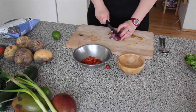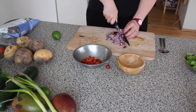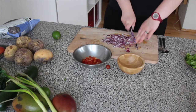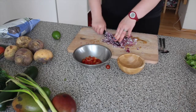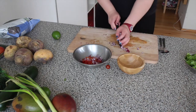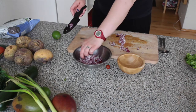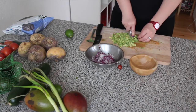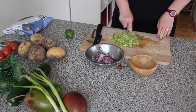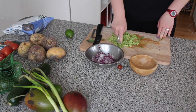The next thing you need to do is mash down your avocados. I was using two avocados. Make sure your avocados are perfectly ripe so you can mash them with a fork, otherwise it can be very difficult.